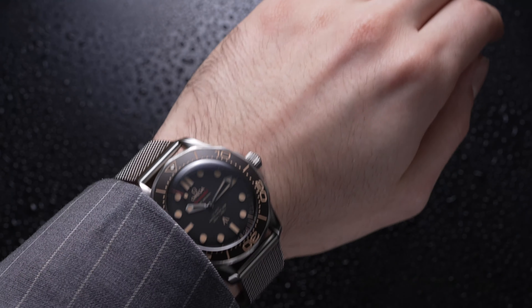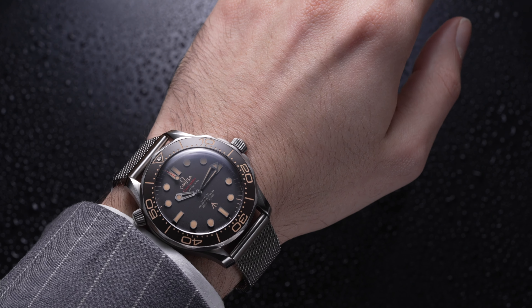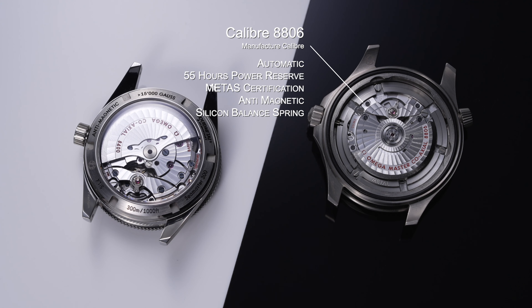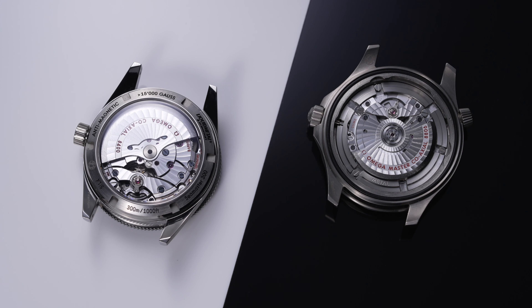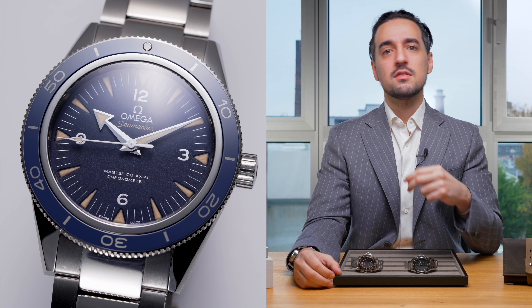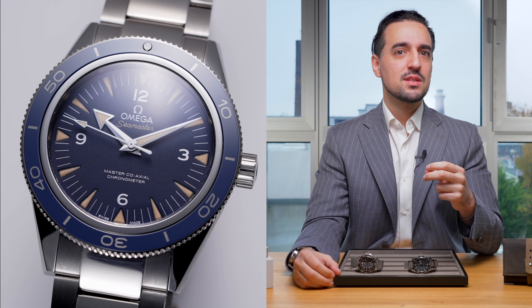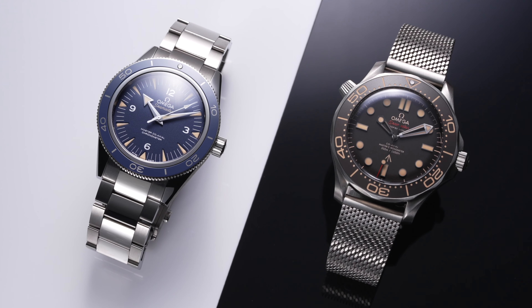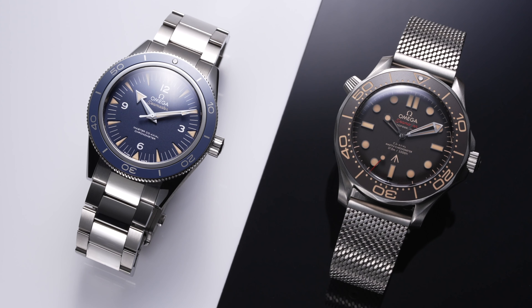The Milanese bracelet was something totally new for Omega, and they've since introduced it in steel variants as well, offering it as an additional accessory for some of their watches. What both watches have in common is that they both look to the past but also bring a futuristic spin — whether it's the No Time to Die with its titanium Milanese bracelet using the Diver 300M professional design and one of Omega's most advanced movements, the caliber 8806, or the Seamaster 300 with its vintage design in titanium and ceramic bezel, really bringing that mesh of past and present.